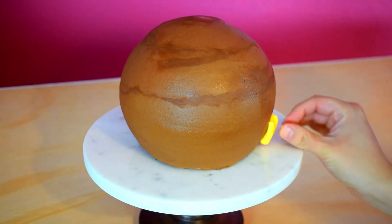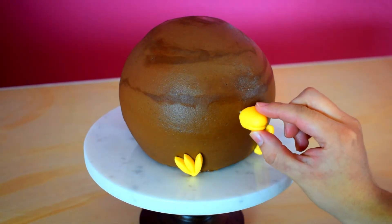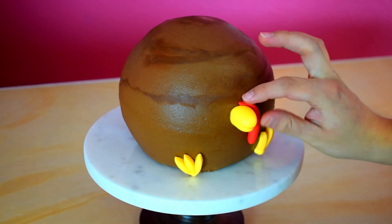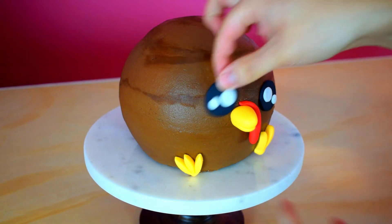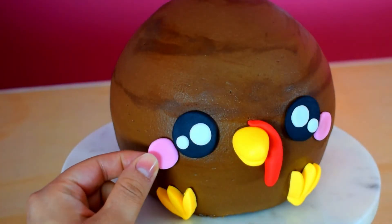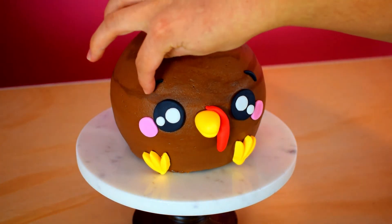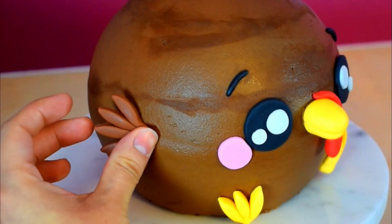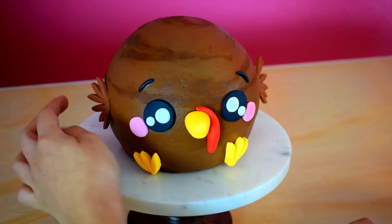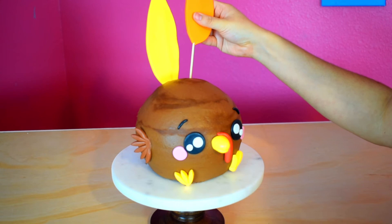So now it's time to finish off your turkey cake. Attach the fondant pieces with a little bit of water and insert a toothpick to hold the beak. Finally, insert the tail feathers alternating the colors.